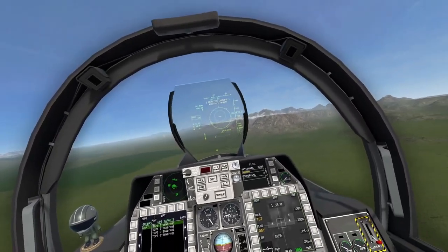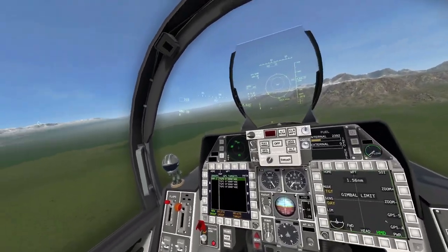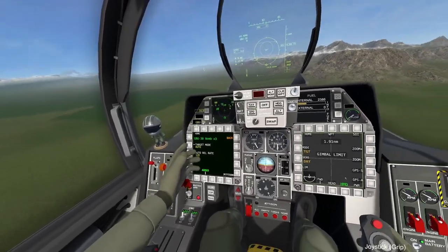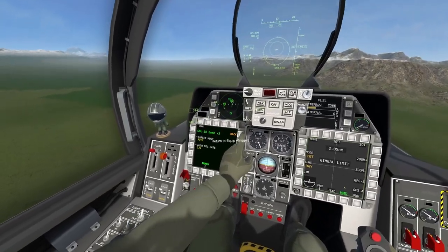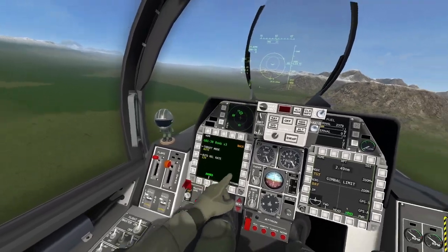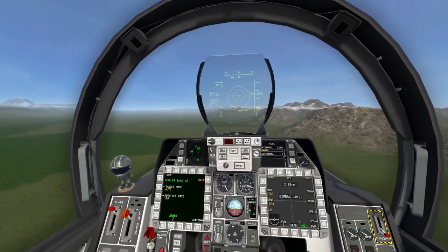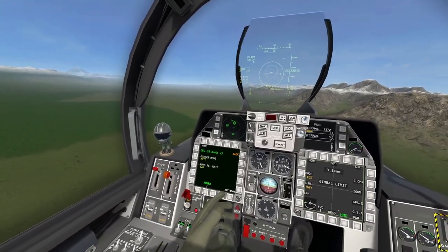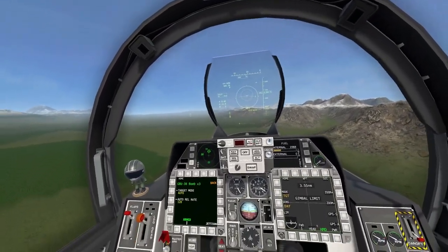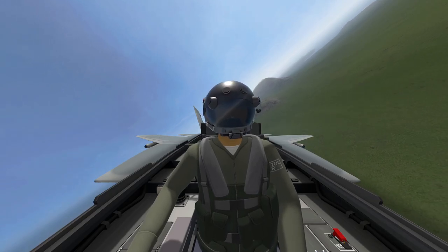That is how to use the GBU-38 GPS guided bomb. We had four targets and all of them went boom. The reason each bomb found its own target is because if we go back into the equipment screen and click on the GBU-38, you can see the target mode was set to auto. When that mode is set to auto, as long as you have all your targets independently sent to the GPS system, each target will be designated a bomb — just remember to drop the same number of bombs as you have targets.